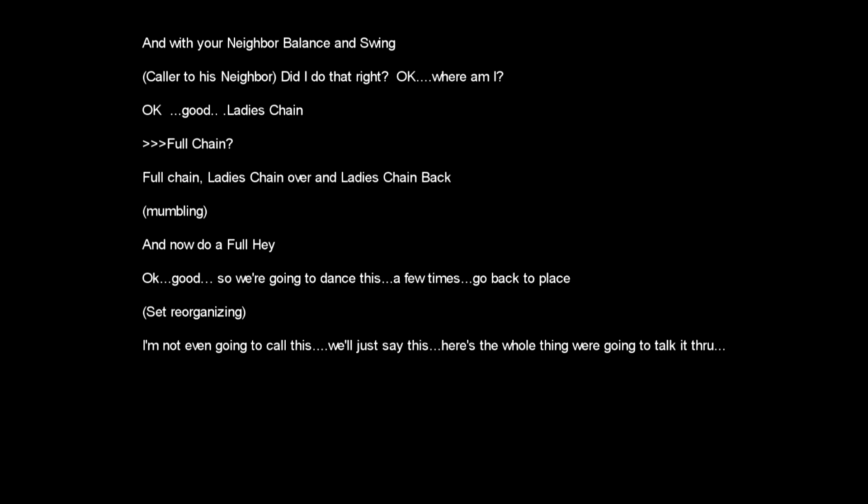Alright, so we're going to dance this a few times. Go back to place. I'm a fourth couple, I'm inactive, you guys are active. I'm not even going to call this, I'm just going to talk it through. It's active — balance, active swing. With your neighbor, balance and swing. Ladies chain over and chain back. And do a full hey.